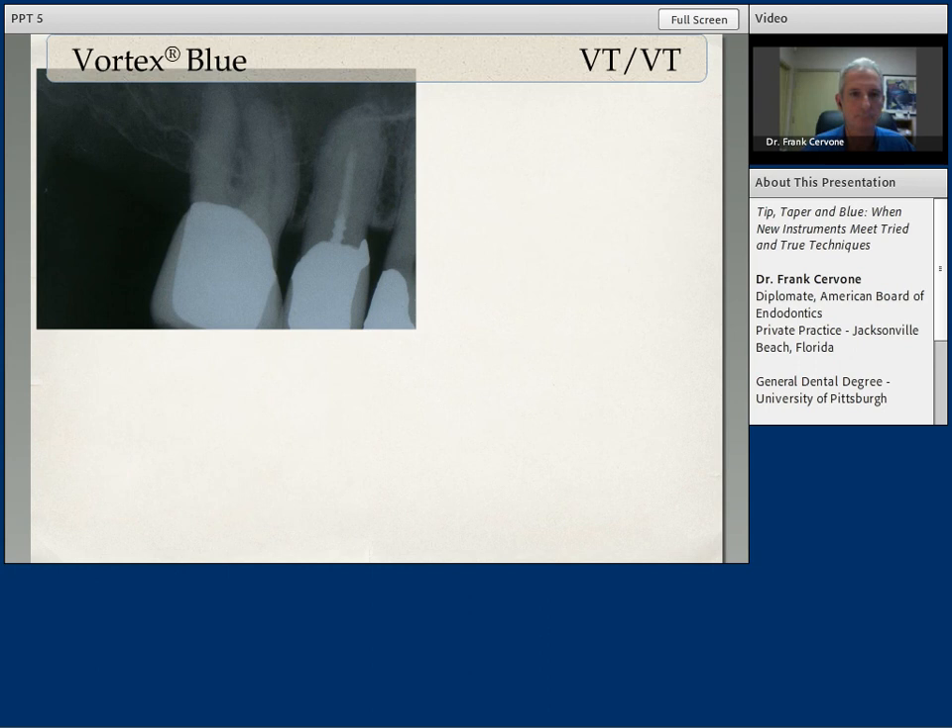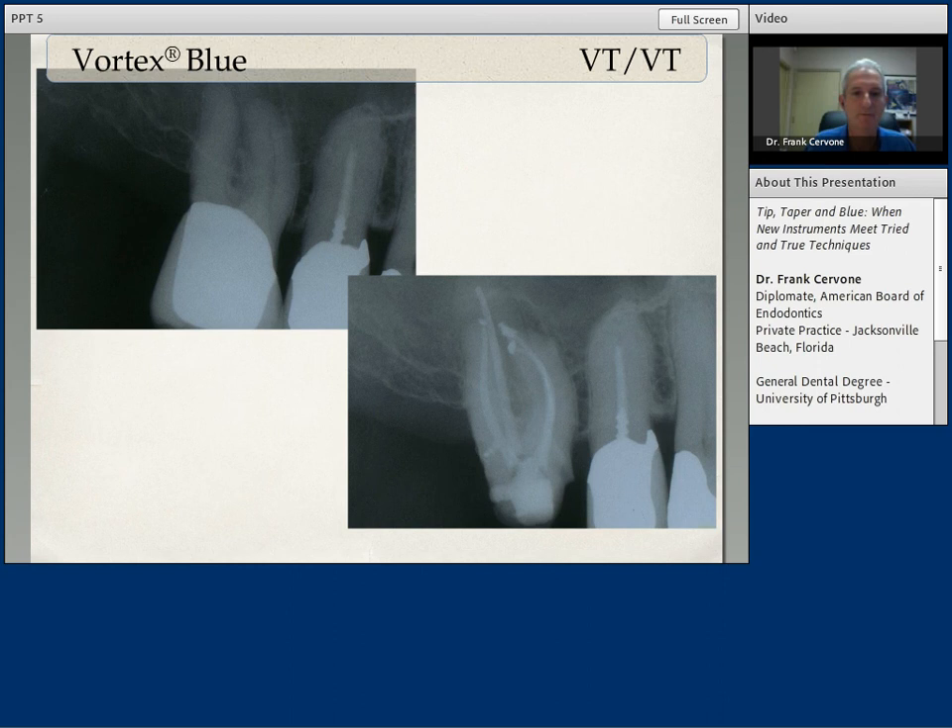Again, a Vortex Blue case with a variable tip, variable taper sequence. This patient had decay under the crown — I removed the crown, and you can see once again consistent, reproducible shaping with the variable tip, variable taper sequence. That's what we need: a consistent technique so that every case basically has the same shaping qualities as every other case. You can see here four canals were instrumented and obturated. Curves were maintained. You get into a rhythm with these files with the Vortex Blue — you gain confidence with them, and you know that you have the latest technology working for you.